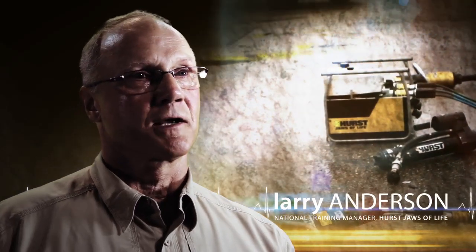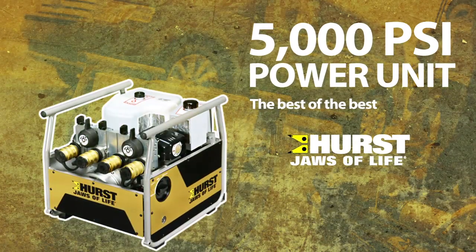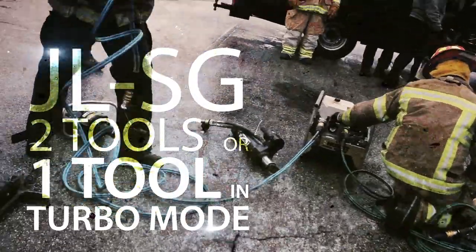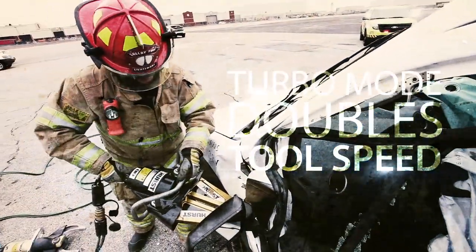The new Hurst Jaws of Life JL Series takes power units to a whole new level. The JLSG can operate two tools at once or one tool in turbo mode. The advantage of the turbo function is you can take the flow of two circuits and combine them into one.